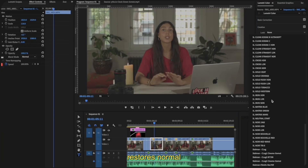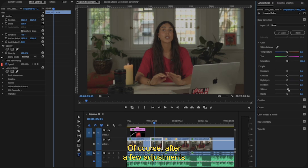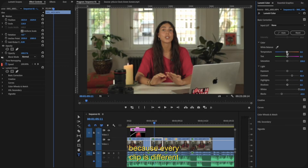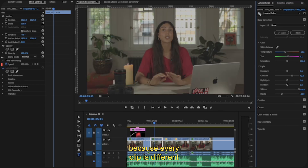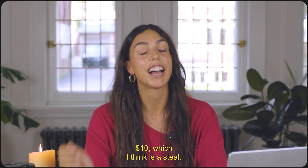It works wonders — it restores normal contrast and color and just makes your image look really natural, of course after a few adjustments because every clip is different. You can get it for just $10, which I think is a steal. I'll leave the link below.